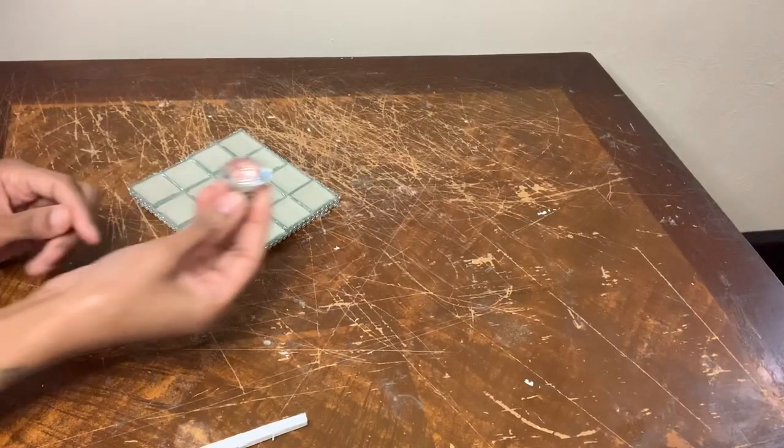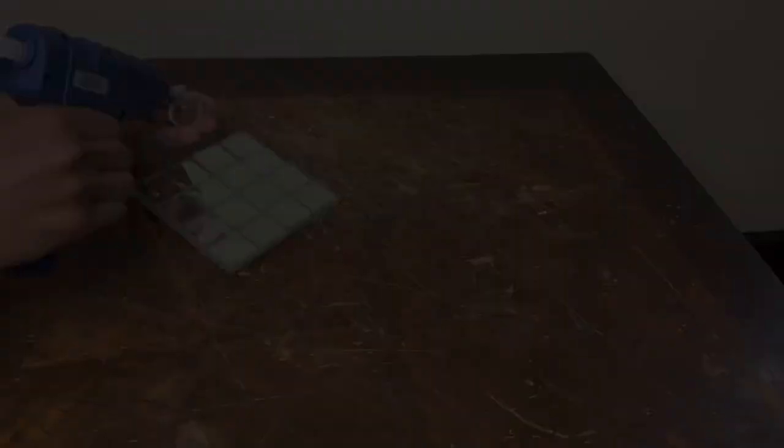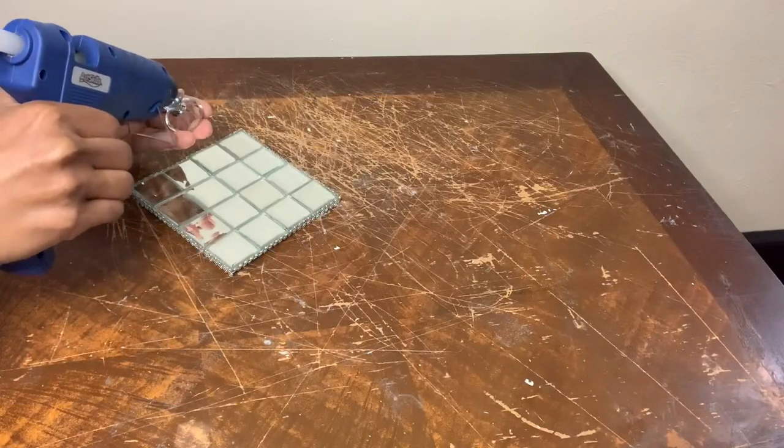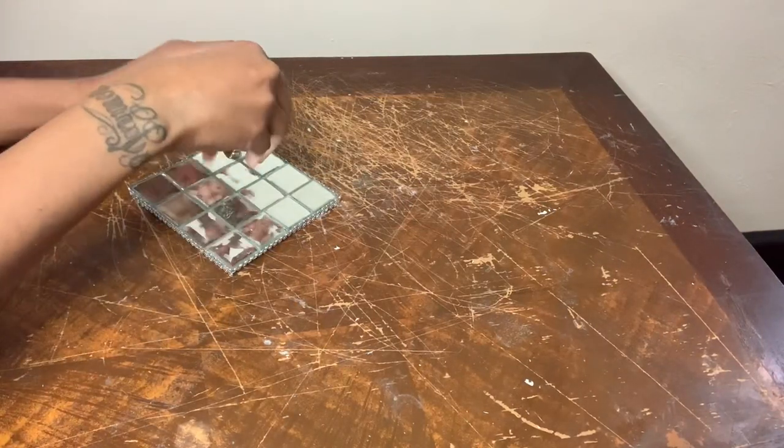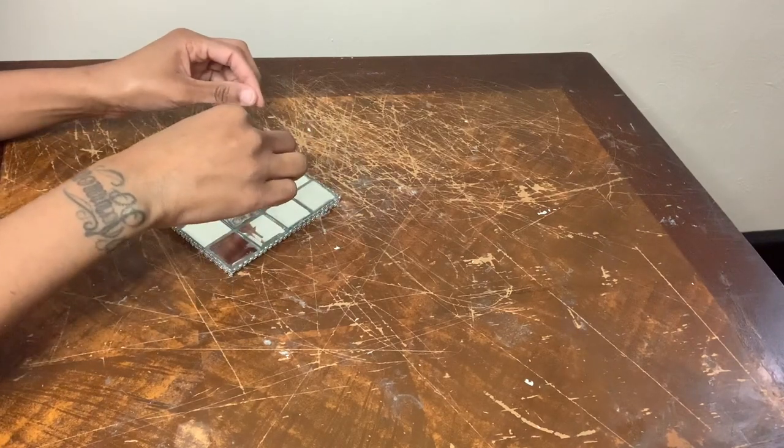For this last step, I'm going to add this crystal clear drawer knob to the center of the top of my box. And then once I removed any excess glue strings and cleaned all my mirrors off, I then had something that looked like this.